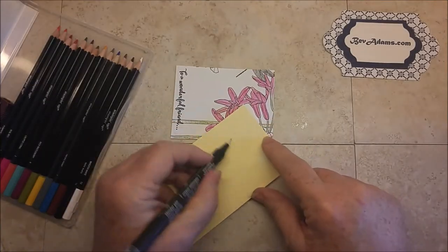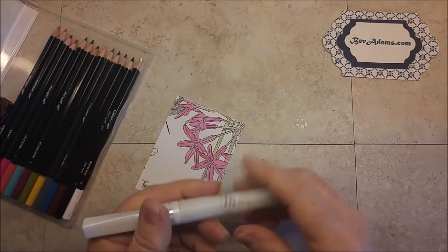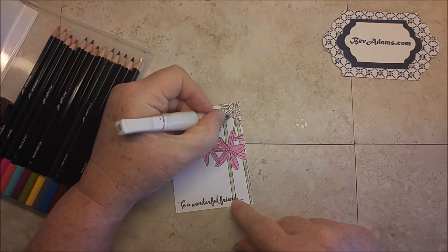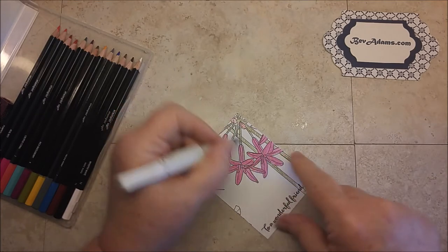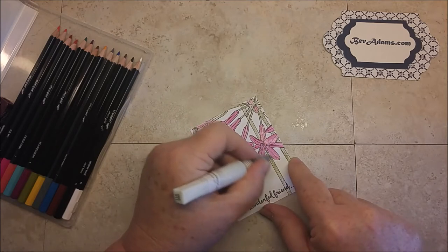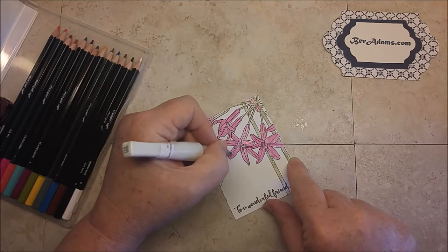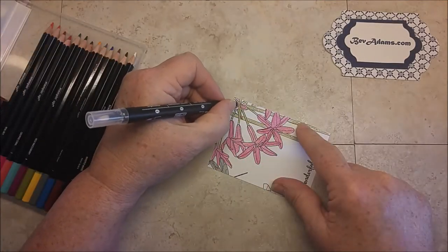To change colors, you just scribble with the blender pen. The other thing you can use is the Wink of Stella brushes — they not only blend the colors but add shimmer. I can add a little bit of that on top here. Oh, there's a whole petal that didn't get done — just adds a little sparkle. I love the Wink of Stella pens, but I don't think I want the sparkle on the stems.